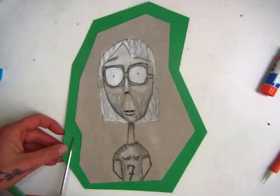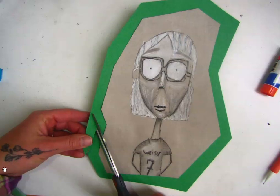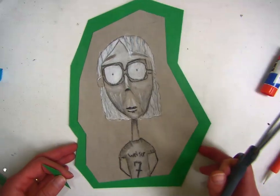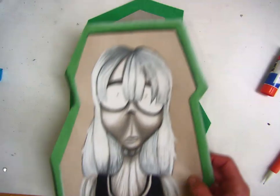When you have it all secure, bring it over to me and I will use my little cutter to cut out most of the outside lines. If you have any inside indentations, you will have to cut those out with scissors as you just saw me do.